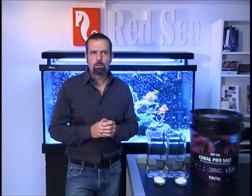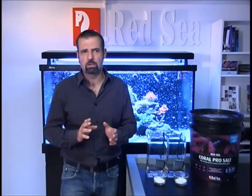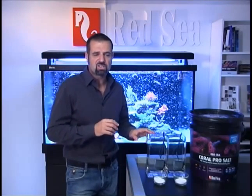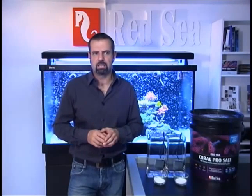Many experienced reefers will be used to mixing salt for several hours using aeration together with strong circulation pumps and with water heated up to 24 to 28 degrees. Fortunately, with Red Sea's Coral Pro salt, this is not required. To demonstrate the difference between correct and incorrect mixing, we have set up two different mixing methods. The first will be mixed according to the instructions supplied with every Coral Pro salt bucket. The second uses water warmed to 25 degrees and will be mixed for more than 4 hours. Both methods use salt from the same batch, and in both examples we are mixing to 35 PPT as recommended for optimum growth of SPS corals.